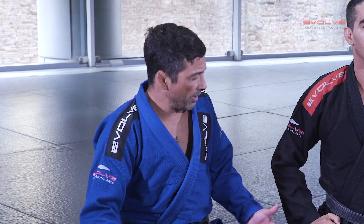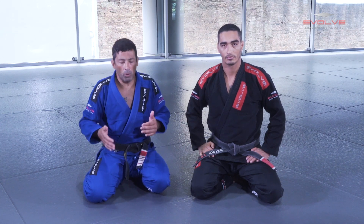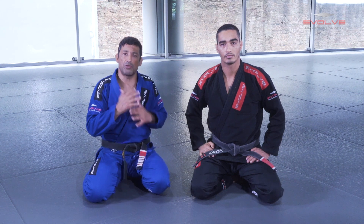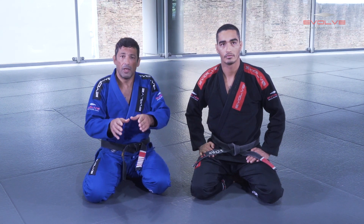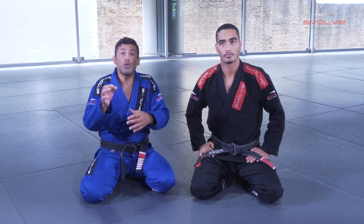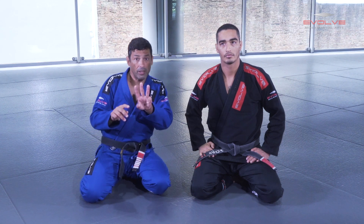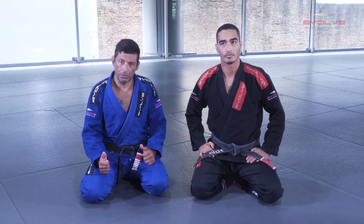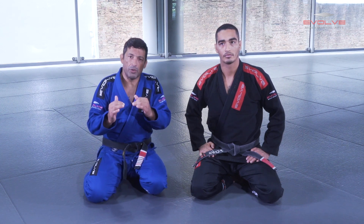To recap deep half guard: when I go to half guard, the most important concept is my arm in between, putting my hips in, and controlling his hips close to my face. This is how to play deep half guard. And from there, how to use the lapel setup — this is very, very important — to do three of the four positions that I taught you.